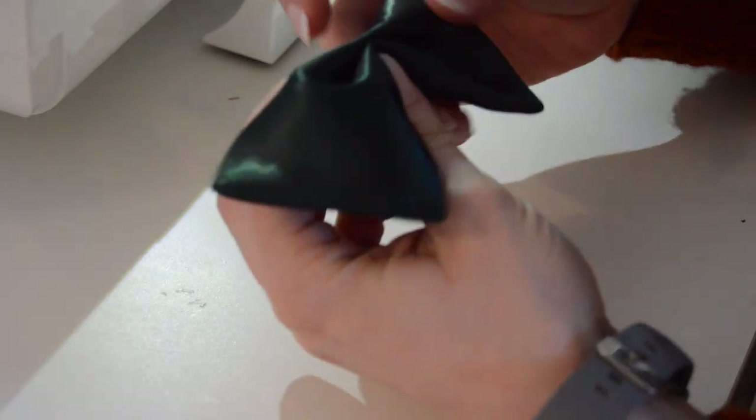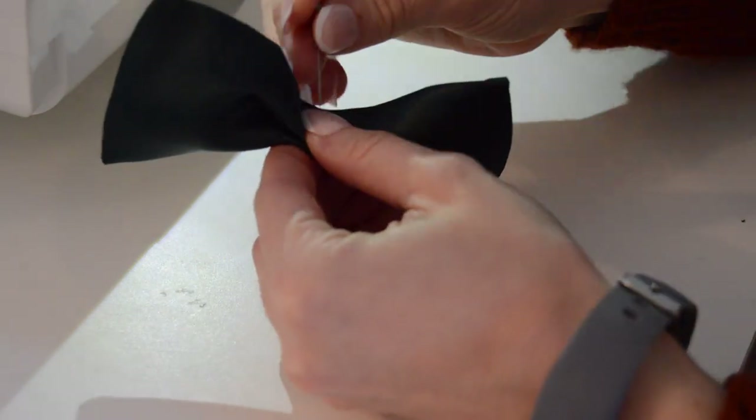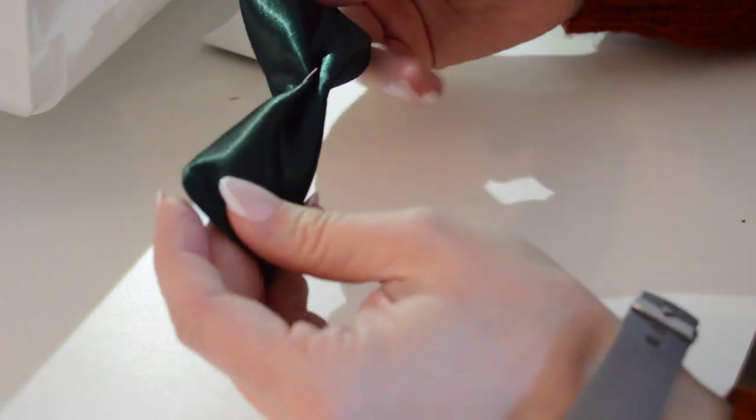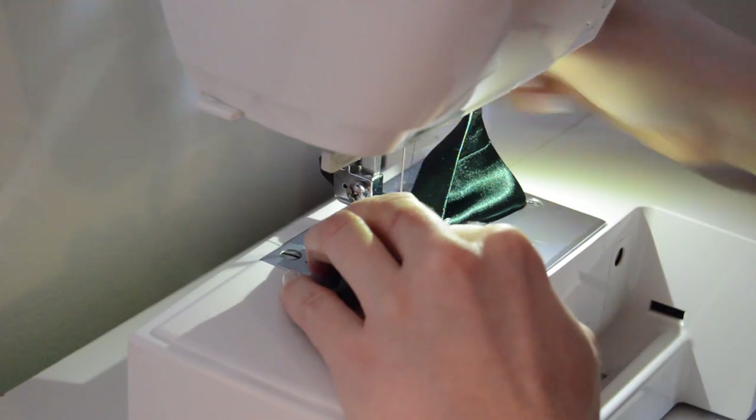Now you're going to fold the bow into the shape you want and place a pin in the middle. Sew here down the middle.